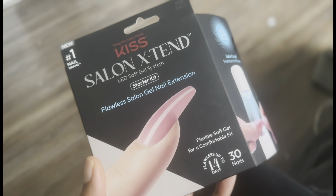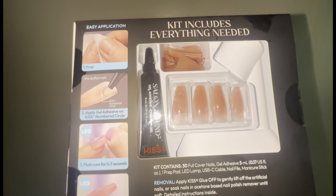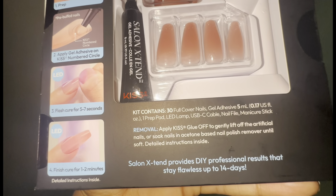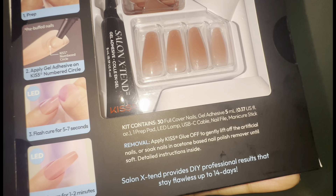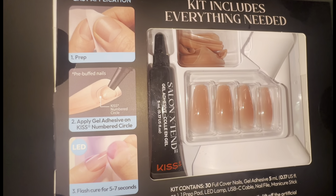Hey you guys, welcome back to another video. Today we're going to be doing this Salon Extend LED Soft Gel System Starter Kit. I want to go ahead and show you guys how I do my nails at home really easy, really quickly, and honestly this is going to be less than $25. Can't beat that.